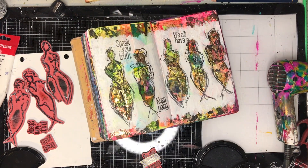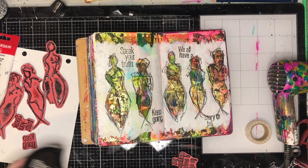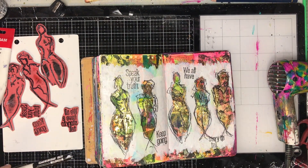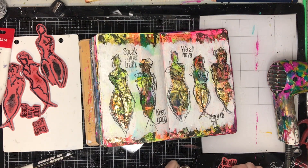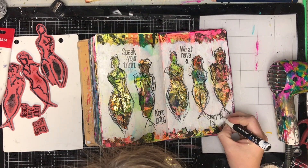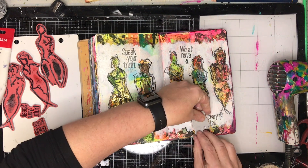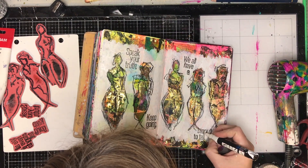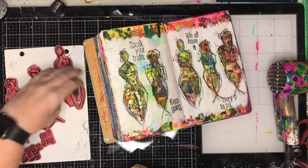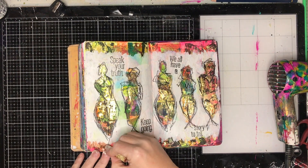From this set I'm using the word stamps as well — 'speak your truth,' 'keep going,' and one that says 'we all have a story to tell.' It didn't all fit so I used some washi tape to block off the bits I didn't want stamped and to put it in the right place. You can see me using the washi tape at the bottom — I put a letter in the wrong place so I painted it out with a Posca paint pen and re-stamped where I wanted it. One part didn't quite work because it tied into the end of the lady's legs, so I moved it over. You can play around with text stamps and a little bit of washi tape to mask and place them where you want, which is a really handy tip when your space isn't quite the same size you need.